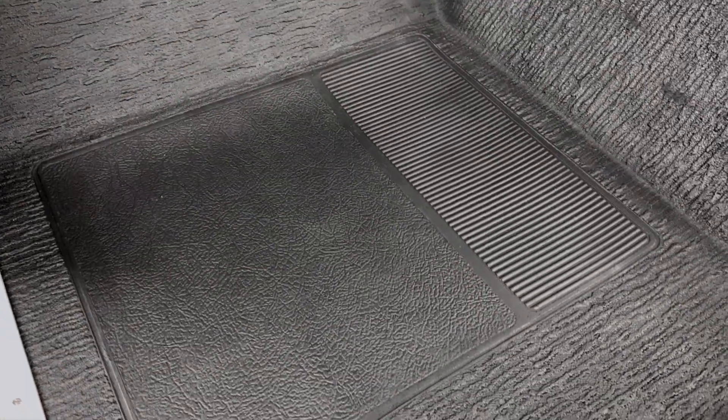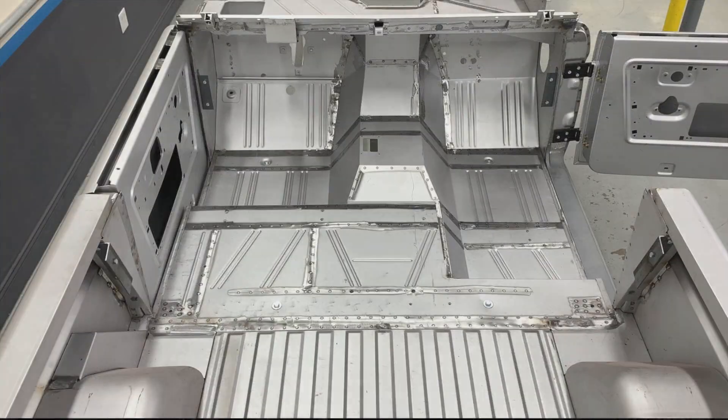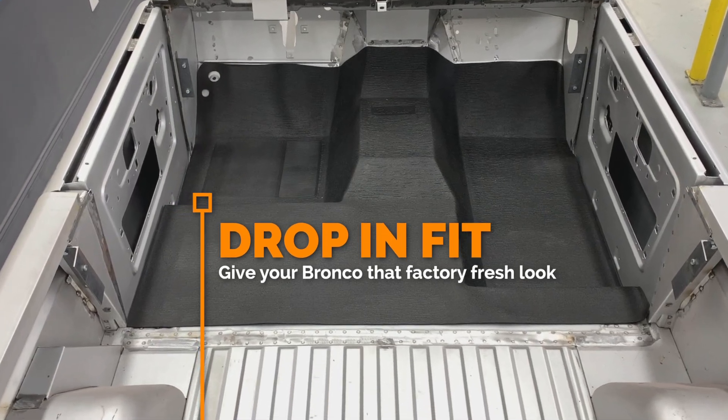Non-slip lines are authentically reproduced on the driver side floor area, and they feature the iconic Bronco script molded into the center hump. These high-quality mats are engineered for a drop-in fit and will give your Bronco that fresh factory look.